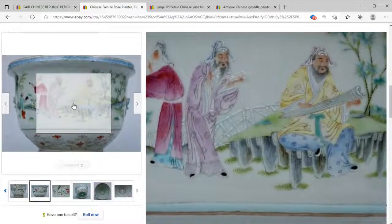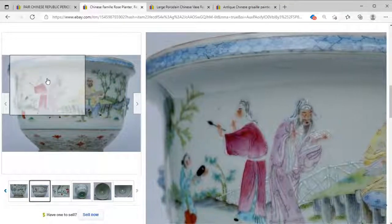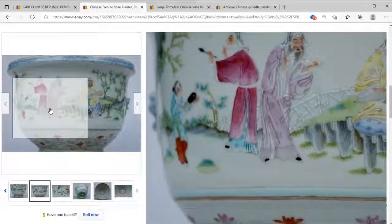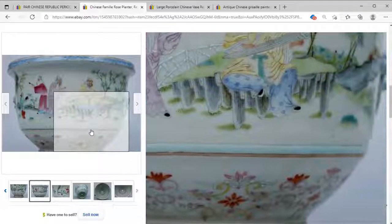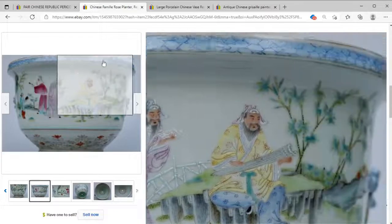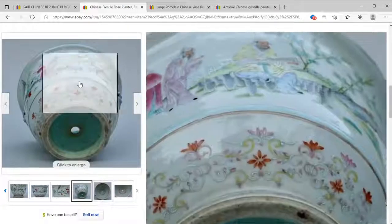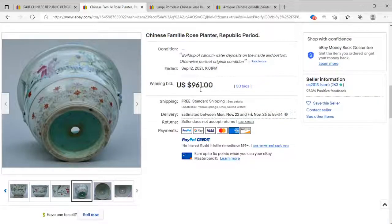Let me know in the comments what you think — is this Republic, or slightly older? This might be very early Republic or the tail end of the Qing dynasty. I don't know, but what I do know is that it's a wonderful piece and a great result at 961 dollars.